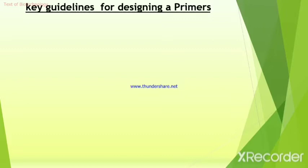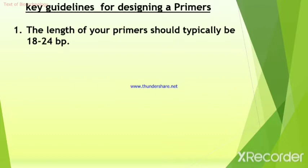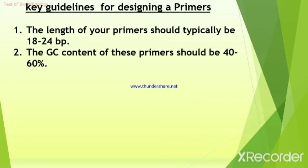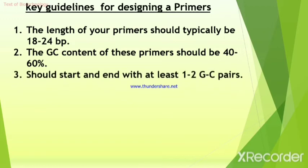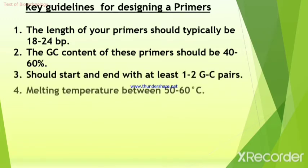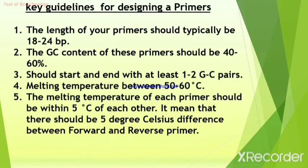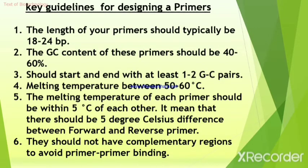The guidelines are: 1. The length of your primers should typically be 18 to 24 bp. 2. The GC content of these primers should be 40–60%. 3. Should start and end with at least 1 to 2 GC pairs. 4. Melting temperature should be between 50 to 60 degrees Celsius. 5. The melting temperature of each primer should be within 5 degrees Celsius of each other — meaning there should be no more than 5 degrees Celsius difference between the forward and reverse primer. 6. They should not have complementary regions to avoid primer-primer binding or dimers.